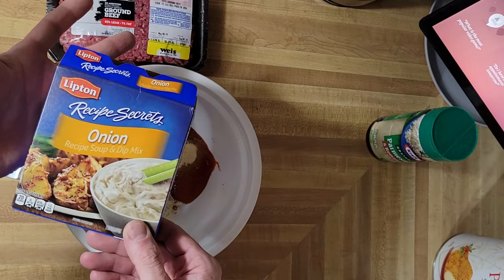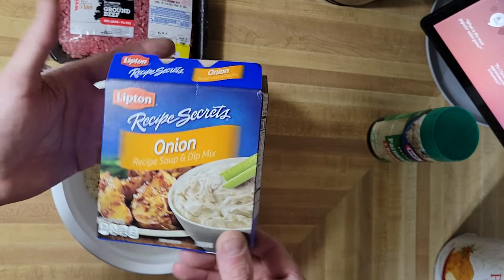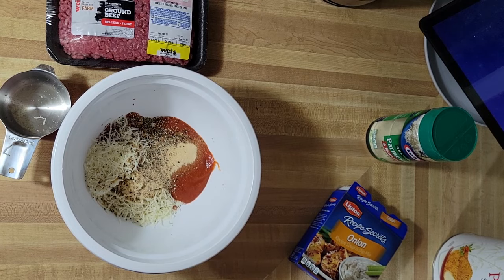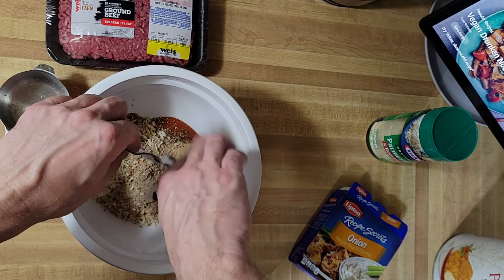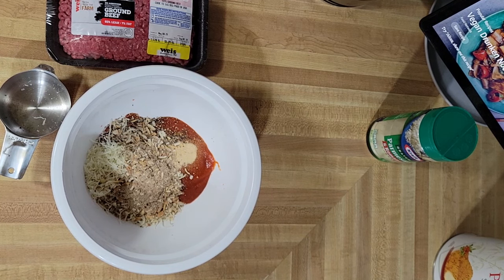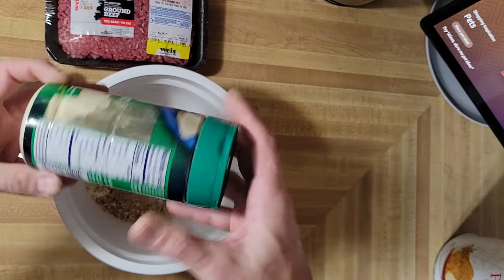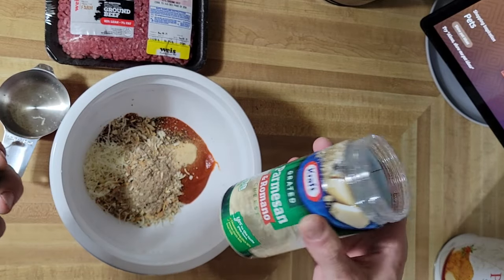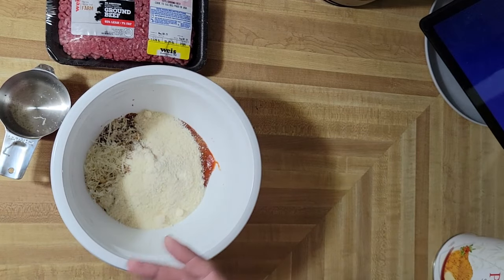I also add onion powder if I don't have onions, and I usually add it even if I do have diced onions. Half to three-quarter cup of grated Parmesan — whatever cheese you've got. That's about three-quarters of a cup.